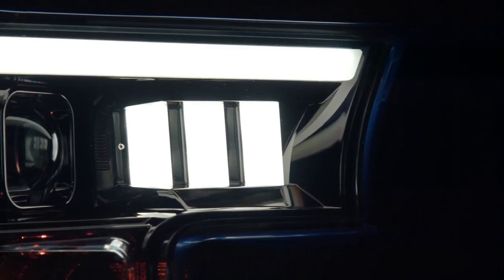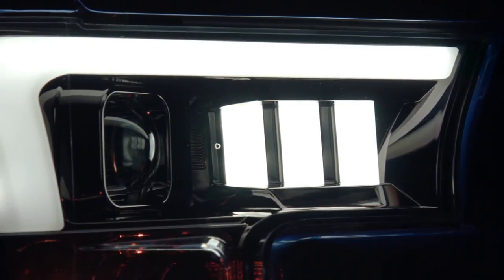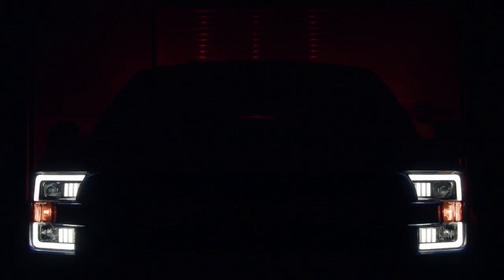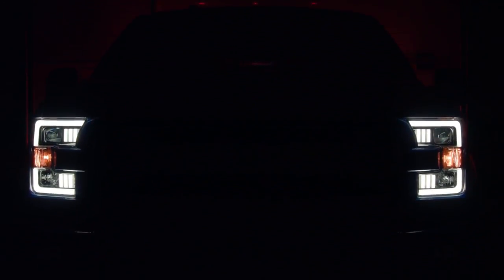That's going to wrap up our product review and installation of Recon's U-Bar Projector Headlights. When it comes to the installation, it was pretty easy — I'd give yourself about an hour to install both sides, but the end result is just awesome. I love how our truck looks now, and as always guys, I will see you next time in the garage. Hey, don't forget to bring your tools.